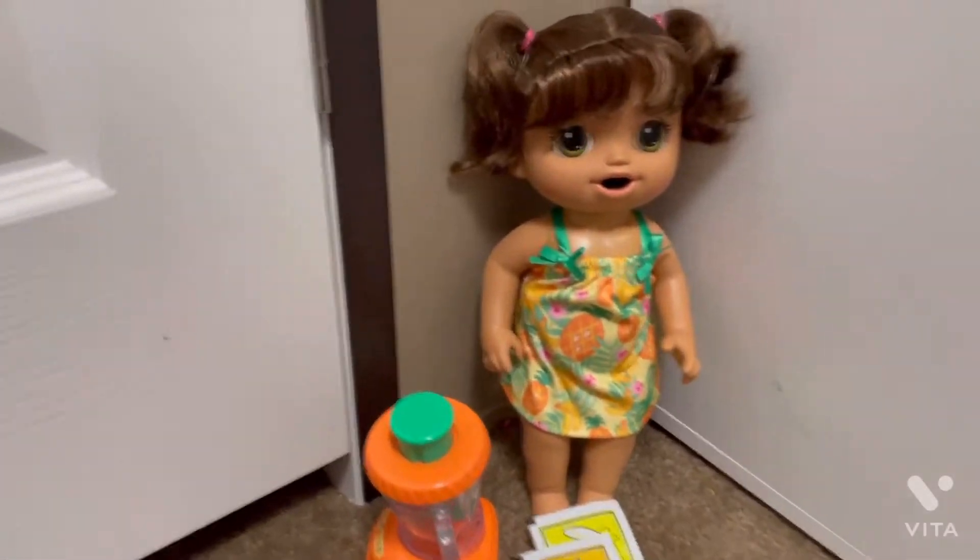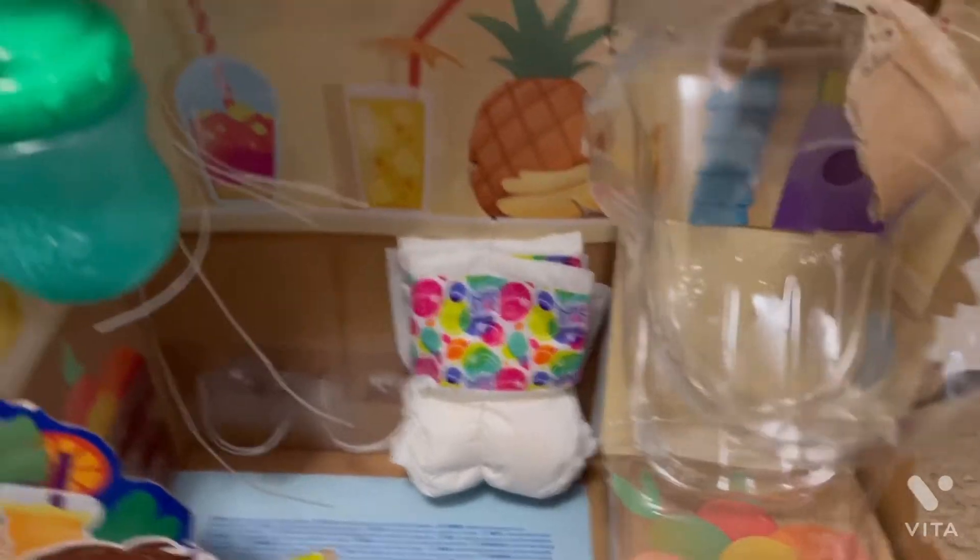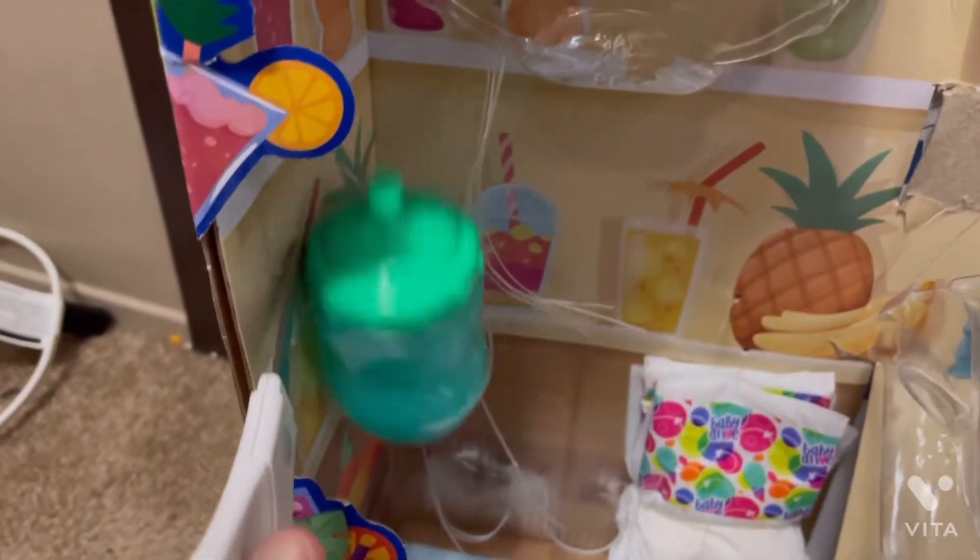Let's take this out — snap, there's another one — snap. There's her baby bottle. If I wanted to put some of her food in there, I could.